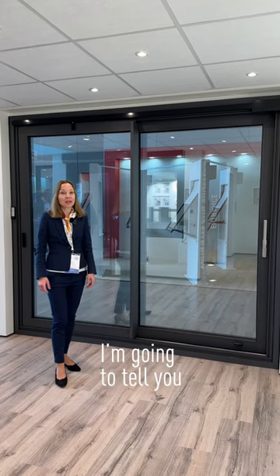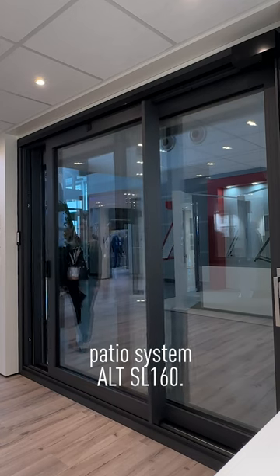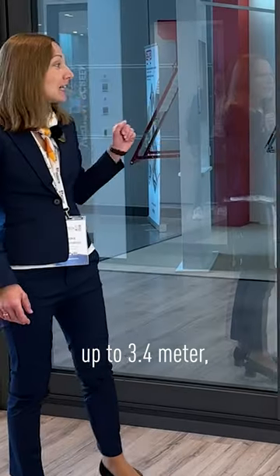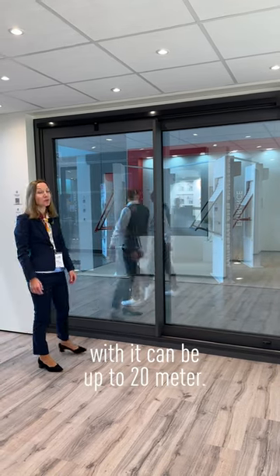Hello everyone, I'm going to tell you about our lift and slide door patio system SL-160. The sash height can be up to 3.4 meters, sash width up to 3.2 meters. The full width space you can cover with it can be up to 20 meters.